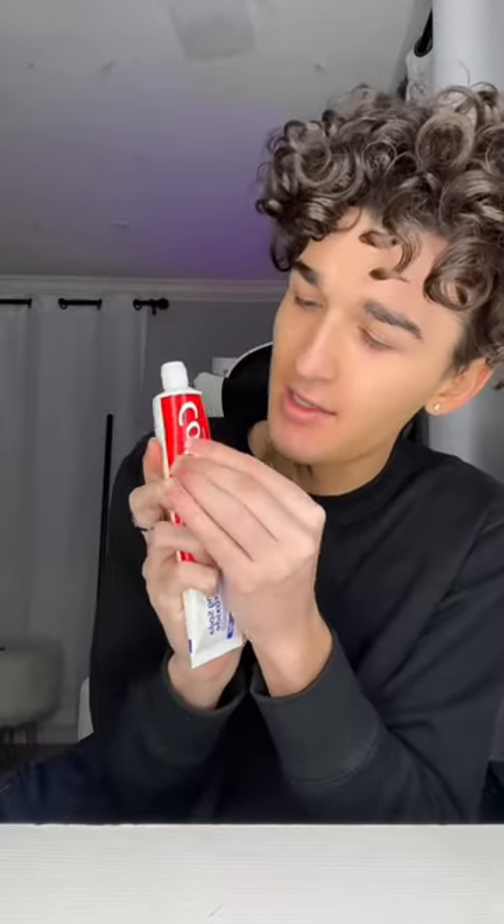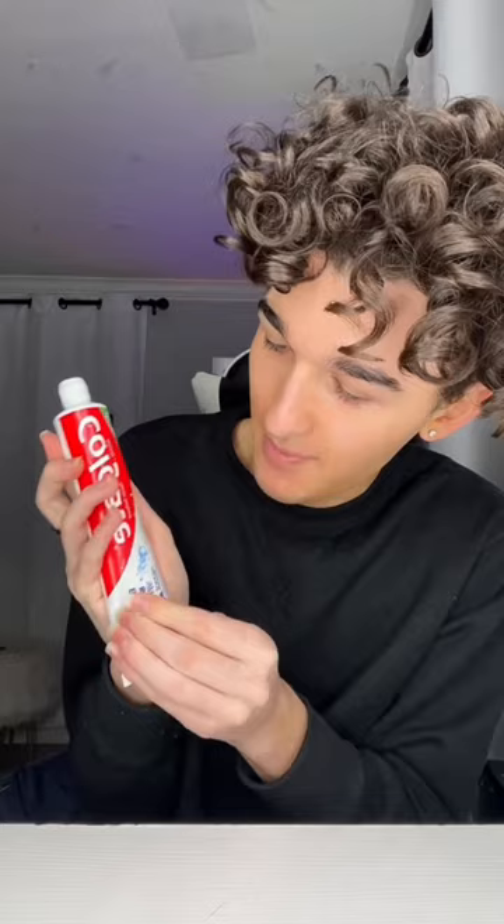Does this actually work? I have toothpaste right here and I'm gonna poke a bunch of holes in the toothpaste just like this, then put it inside the toilet and flush it. Apparently all the water that comes out is blue and sudsy and it cleans your toilet better. Do you guys think this is gonna work? Yes or no — lock in your guesses right now. Yes or no if you think this is actually gonna work and make the toilet water blue.